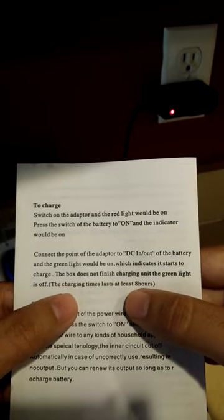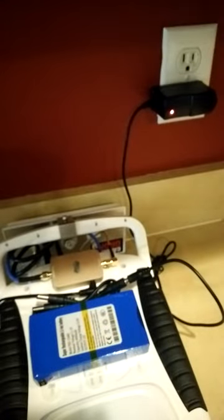The charging time lasts 8 hours. So there you have it — this thing doesn't make sense.